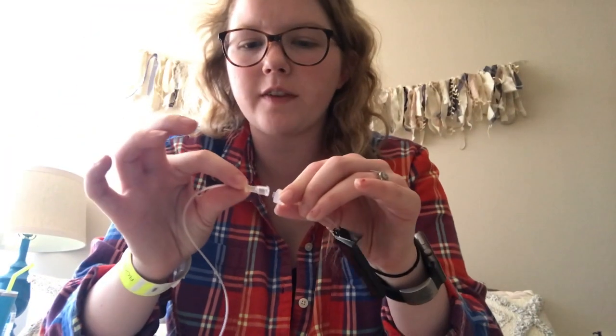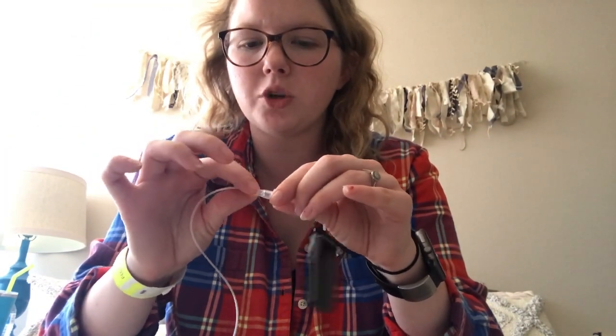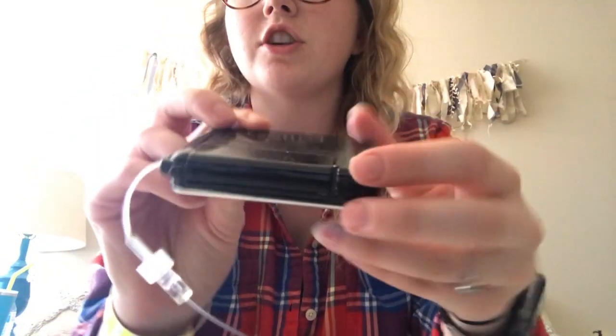I'll twist and make sure they are connected and really secure, because if not they can come disconnected and you can think you're getting insulin and you're not. Before you know it your blood sugar's in the 400s — speaking from experience. You can see the cartridge in there.